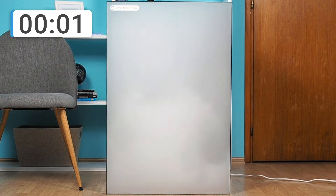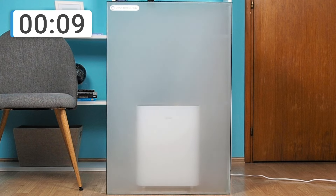The Levoit Vital 100 was placed in a glass box, which was then filled with smoke. Check out how long it took the Vital 100 to remove all the smoke from the box.